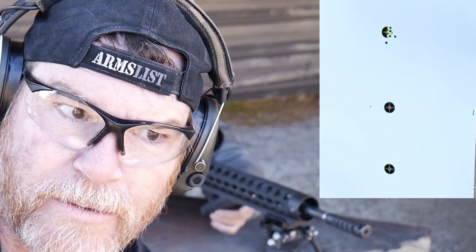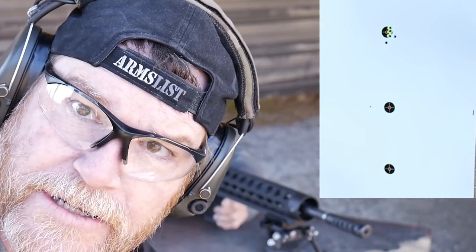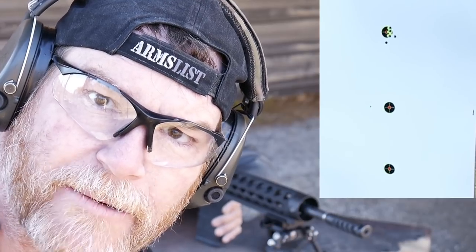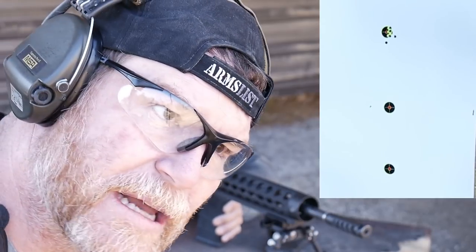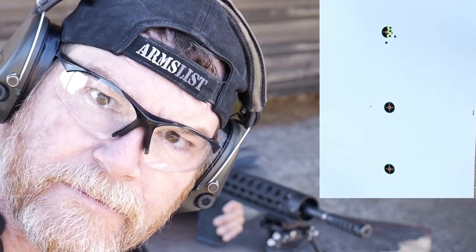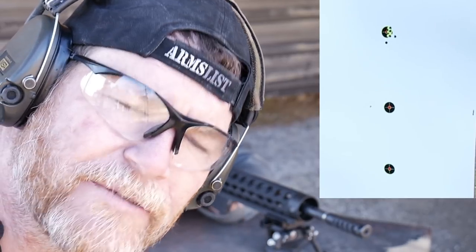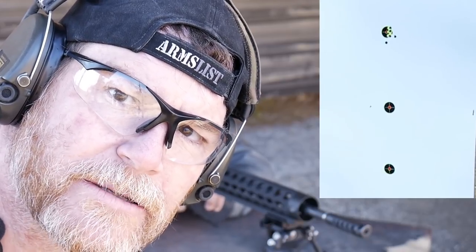The idea is: you could buy a thousand rounds of the 75 grain Tula. Wouldn't it be great if these tracked right? Then we could have some kind of SHTF round that was better than 55 grain, because 75 is always better than 55 in most cases. Here we go — the Tula.